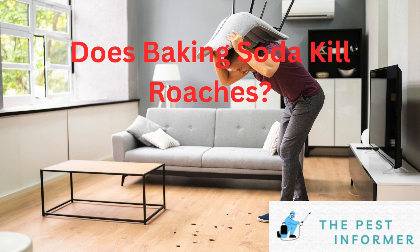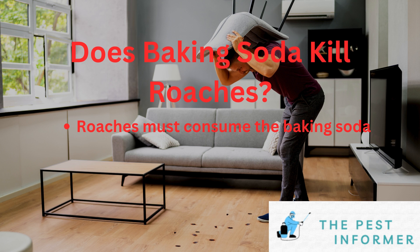The answer is yes. Baking soda will kill cockroaches when the cockroach consumes it. When the roach consumes baking soda, it mixes with the acidic substances in their stomach and ends up creating carbon dioxide, which then expands in their stomach and kills the cockroach.